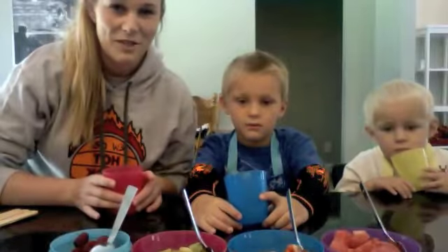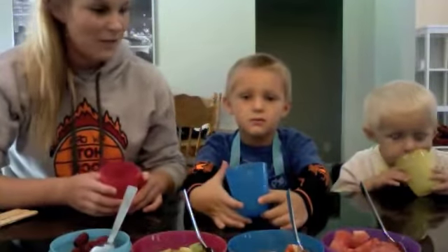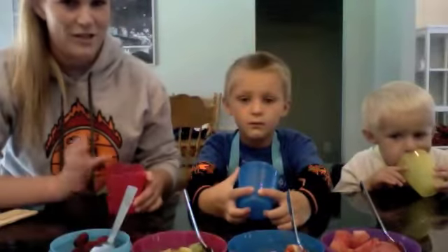Hi everyone. Welcome to EM's Nutrition and Wellness Tip of the Week. Today I'm going to show you some healthy summer snacks specifically for kids. I got my little cousins, Caleb and Carter, to help me out.